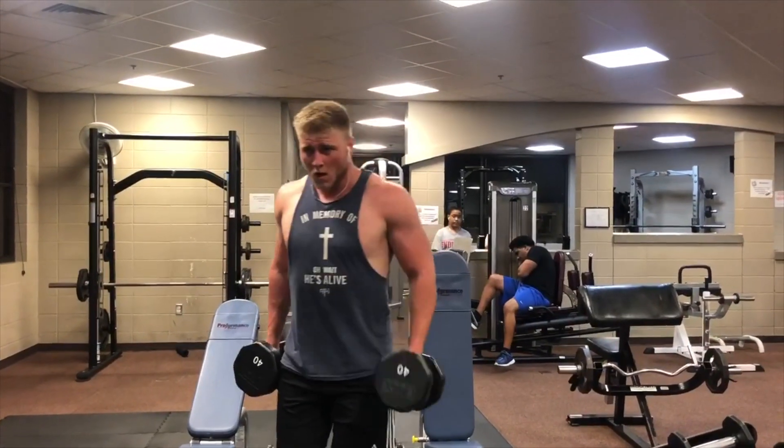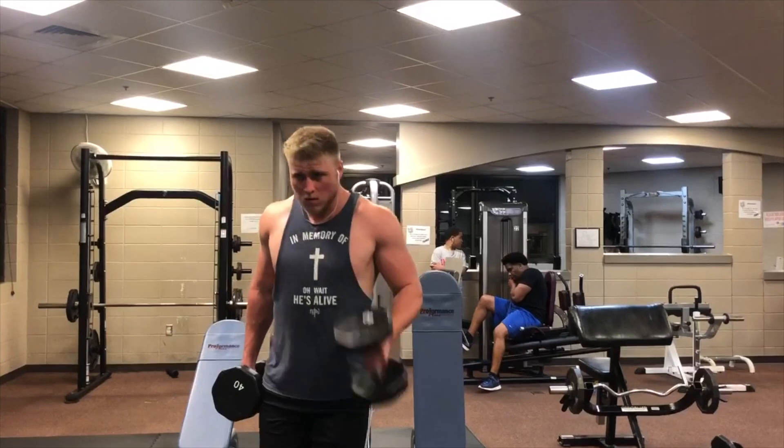Last, we have the brachialis. I do hammer curls for the brachialis — hammer curls are my favorite because they're really heavy and I can hit my forearms with them. Hopefully this video helps you learn how to train your biceps most efficiently and effectively.